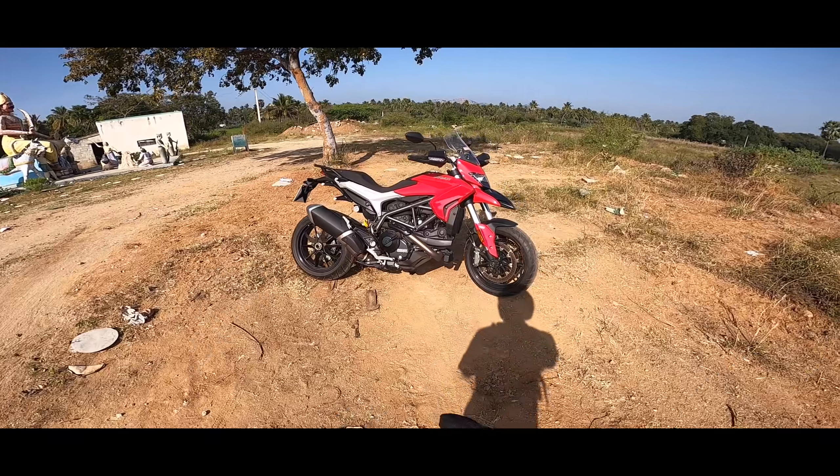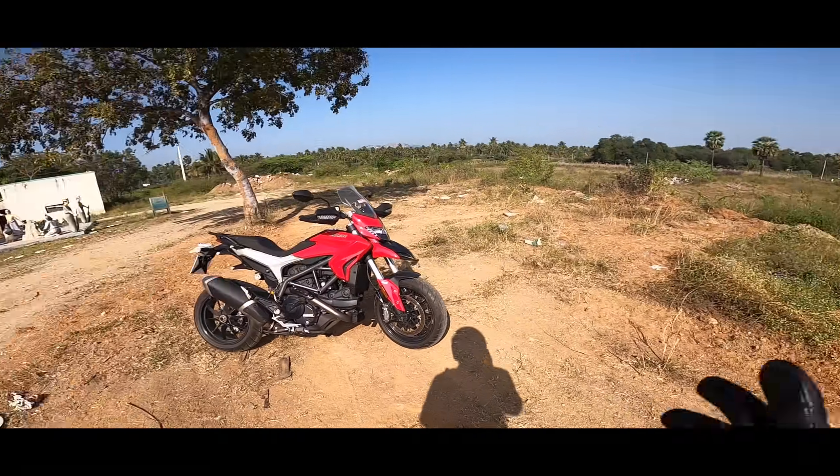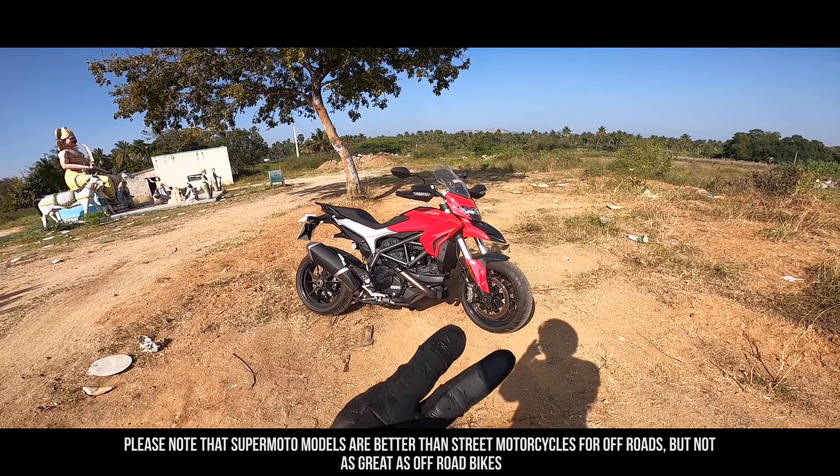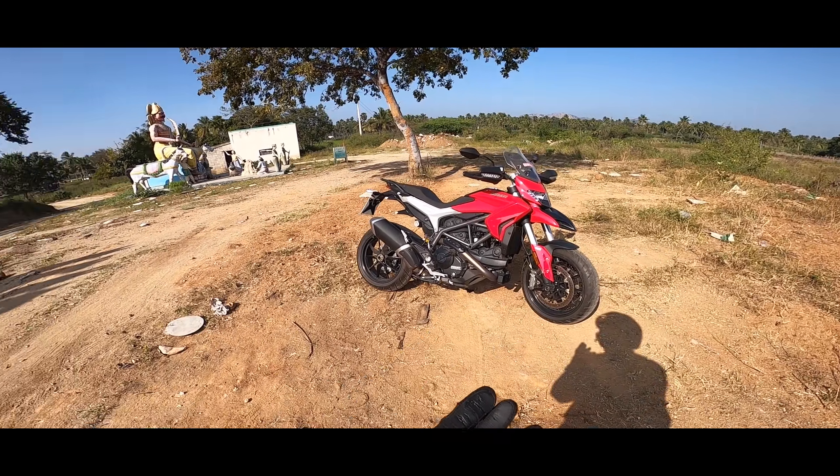The Ducati red color is used in the same way throughout the bike. It has a light feel to it. The color scheme and black lines give it a distinctive look.